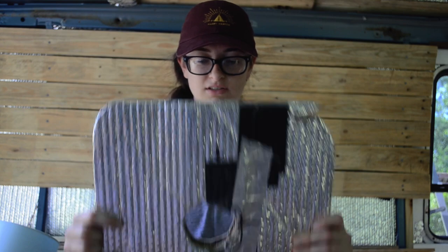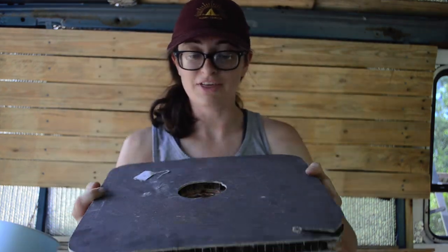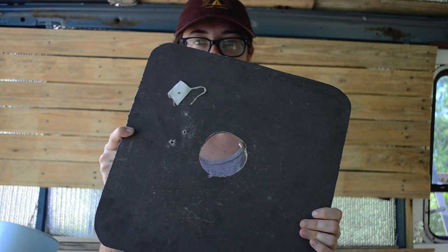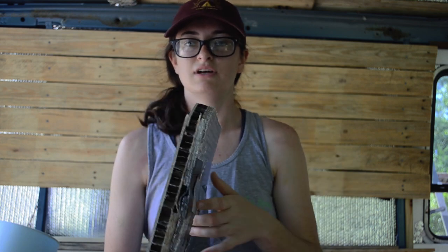We drilled a small test hole first, and everything seemed to be okay, so then I went ahead and drilled out the whole entire space for the Max Airfan and everything turned out fine. I weigh around 120 to 130, so instead of stepping directly on the fiberglass roof — this is like a '93 Endura — I would kind of lay down and move around that way.